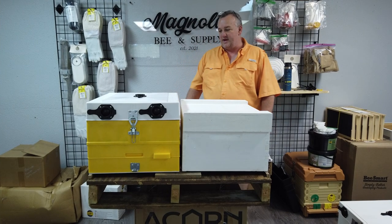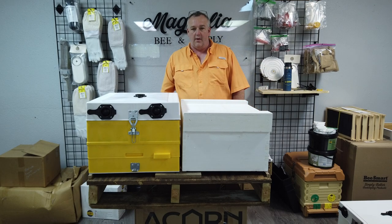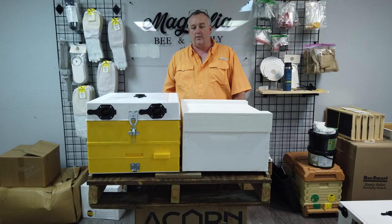I wanted to spend a few minutes today chatting about the insulated hives from Enel and a question we sometimes get asked by our larger beekeepers in the area that are running bees on pallets.